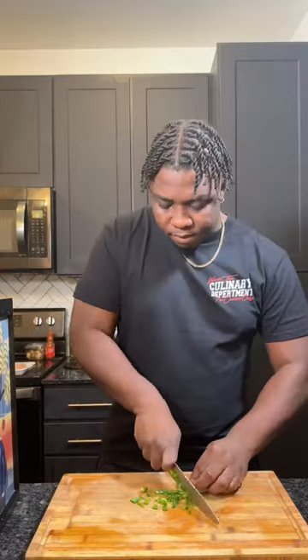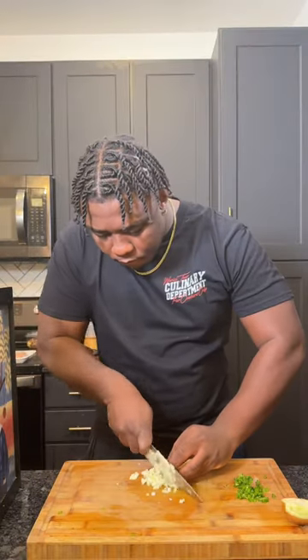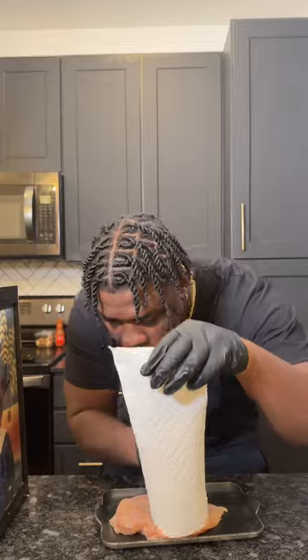Making this is gonna be real simple. Not too much chopping involved except for mincing a jalapeño and chopping up some onion. From there you're gonna grab a large chicken breast and beat it up in private.